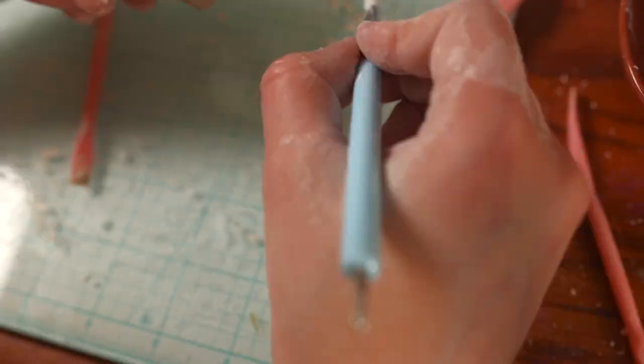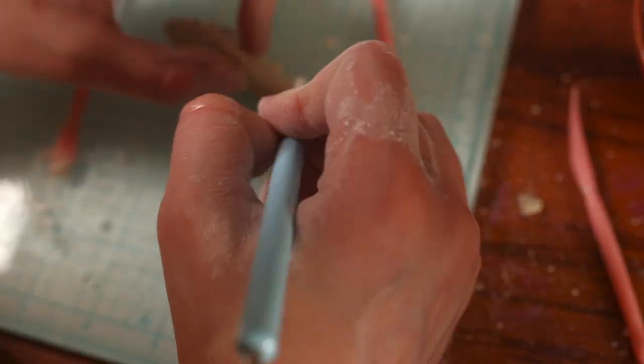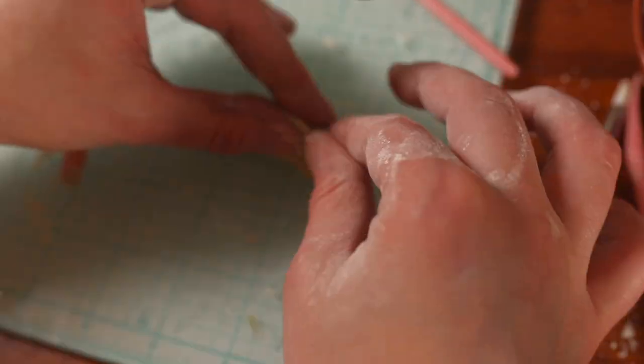This is air dry clay so I don't need to bake it, which was a huge plus for me. I have heard that air dry clay isn't as strong, but honestly my Sculpey baked clay crumbled like crazy, so it's about the same in terms of hardness, honestly.